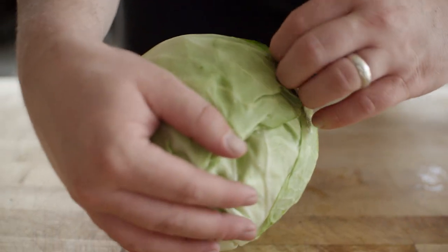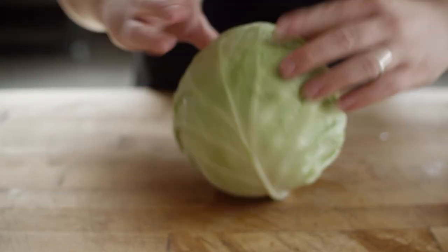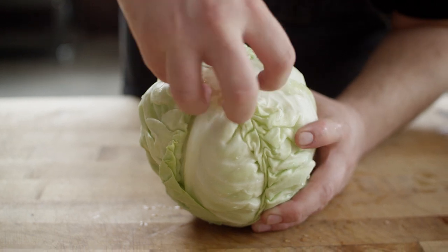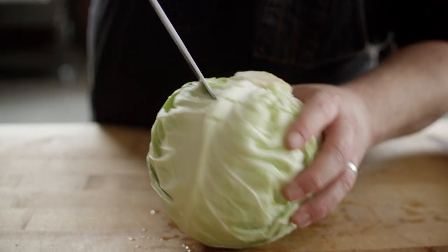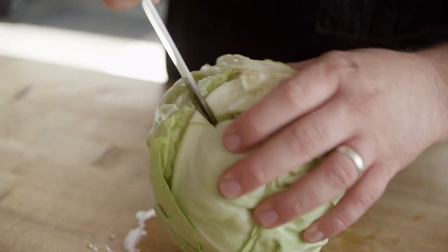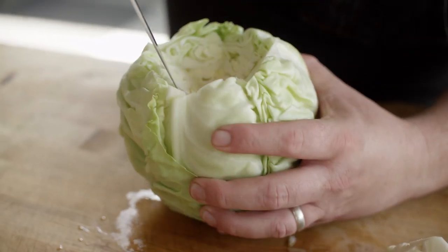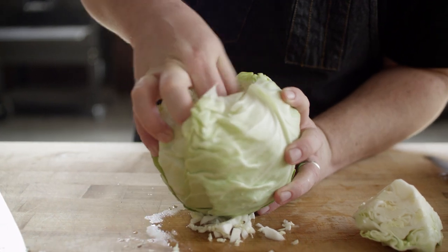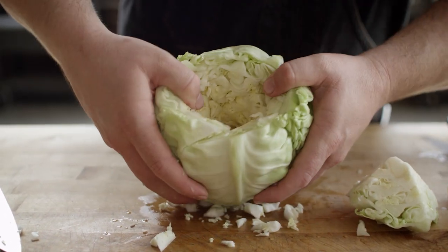We're gonna start off on the slaw with this whole head of green cabbage. We're gonna go ahead and peel off these outer layers. Then we're gonna core down into this and take the core out. You're aiming your knife toward the center, getting about a third to halfway down in there. Once you've made it all the way around, you've got your nice little cavity here, which we can stuff full of our garlic mixture. The tough core is gone. We've now opened this up to all of the leaves of the cabbage.